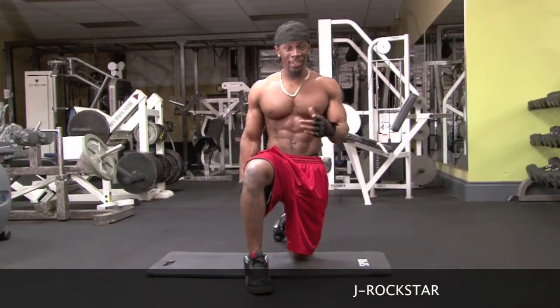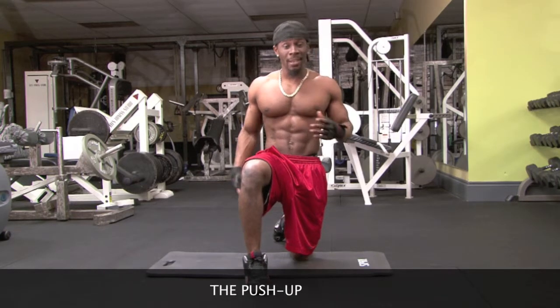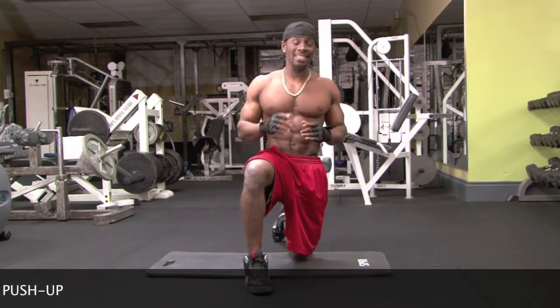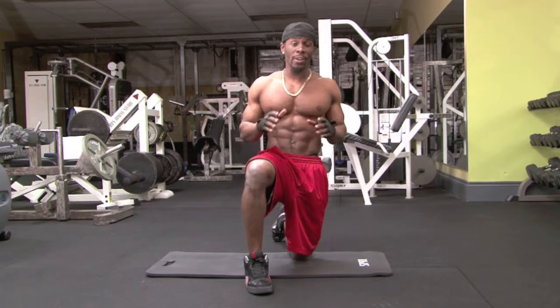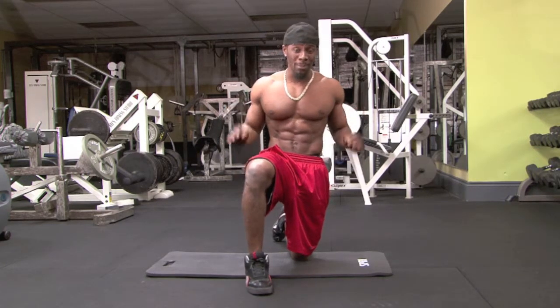Hey, what's up? It's your favorite trainer, J-Rockstar, and the exercise that I'm showing you today is the push-up done with perfect form. This exercise primarily works your chest, but when done with perfect form, it also strengthens your core. Let me show you how it's supposed to be done.